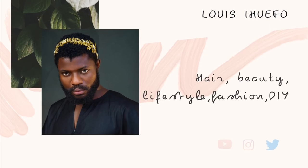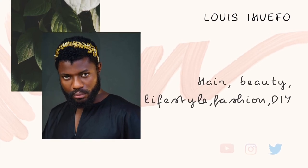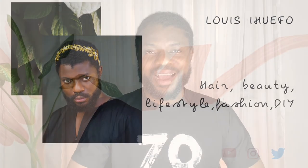Hi guys, welcome back to my channel — it's your boy. If you're new here, hello and welcome. Don't forget to subscribe before you leave, and also don't forget to watch some of my videos — I'm going to be leaving them up here so you can go watch. So we're going to be diving into why we're here.